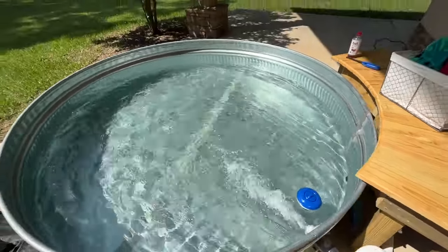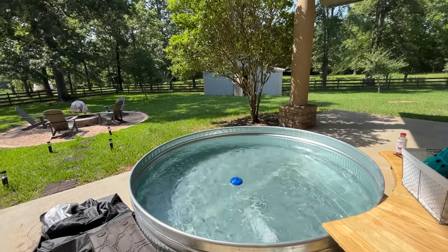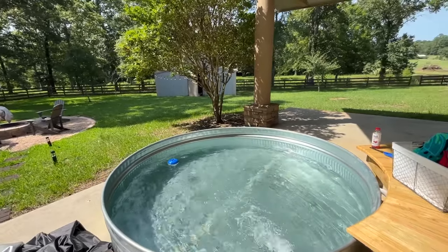I built this custom stock cowboy pool for under $1,000. It works like a real pool and it feels like a real pool for much less. Let's talk about how I did it and what tips I have.